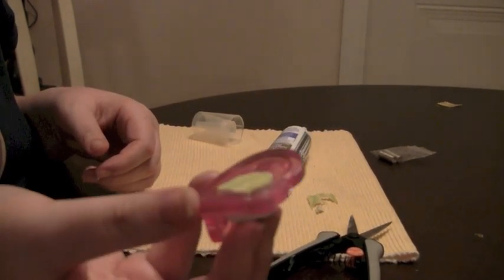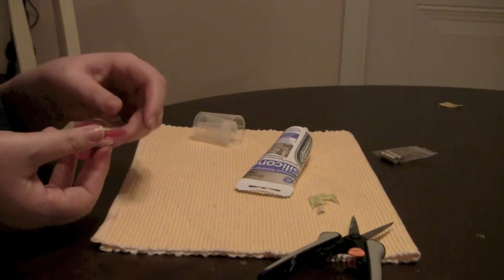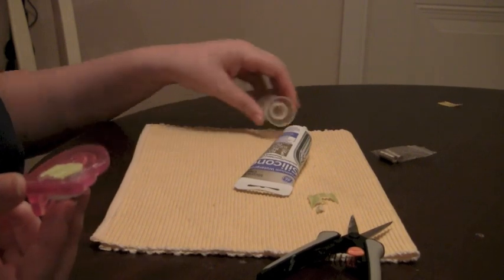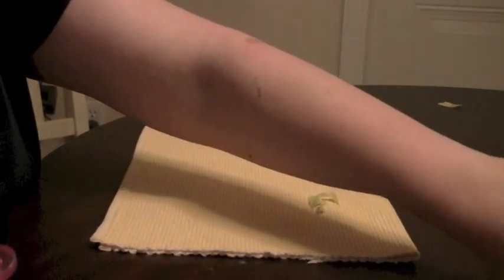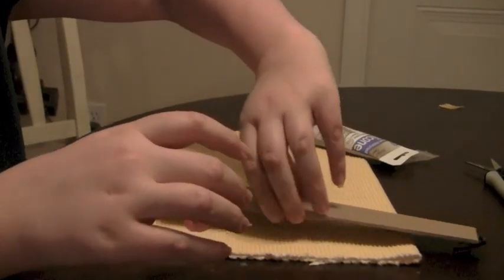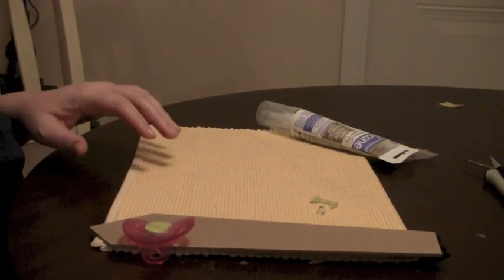That is pretty much it. You're going to want to let this dry for about two hours — maybe an hour is fine. Since it's such a little amount of silicone, it shouldn't take too long to dry. Make sure you prop it up with a magazine so it's level, that way it doesn't sink crookedly. So I can take something like this and put it there so it kind of is level on the edge while it's drying.